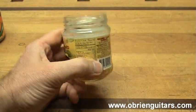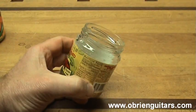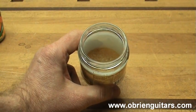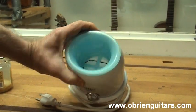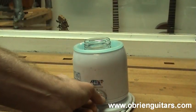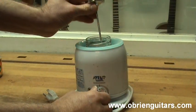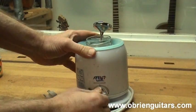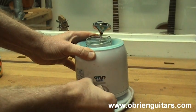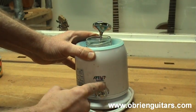Now that the water has been absorbed by the glue, I have to heat it to 145 degrees Fahrenheit. One method is a simple baby bottle warmer — fill it with water, place the jar in it, and dial in the thermostat. If you place a thermometer in it and note when it reaches 145 degrees, put a little mark on the warmer and it will maintain that temperature constantly for you.